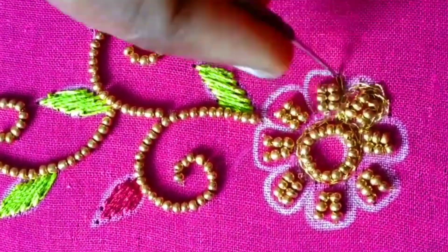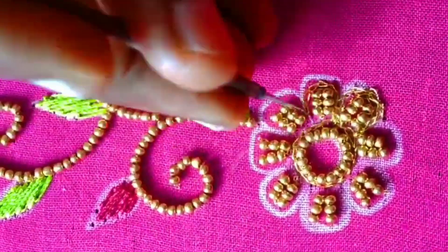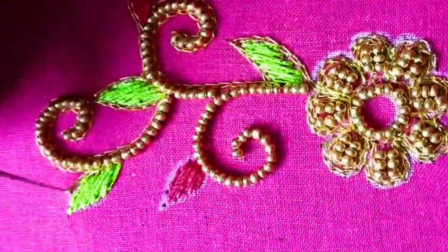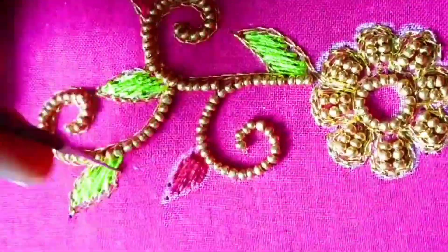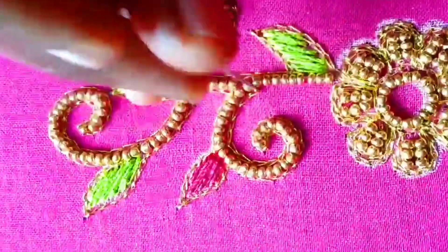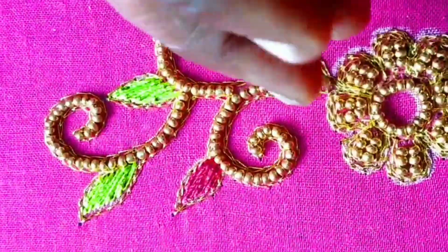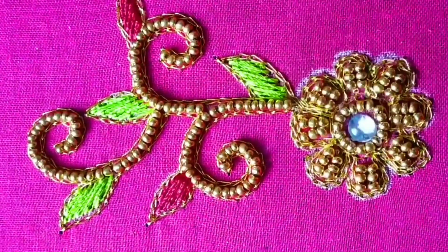We are going to cut the stem and cut the leaves. After finishing this flower, apply fabric glue and stick it in a round shape. Let's try the same pattern as a bunch. This is the final blouse look.